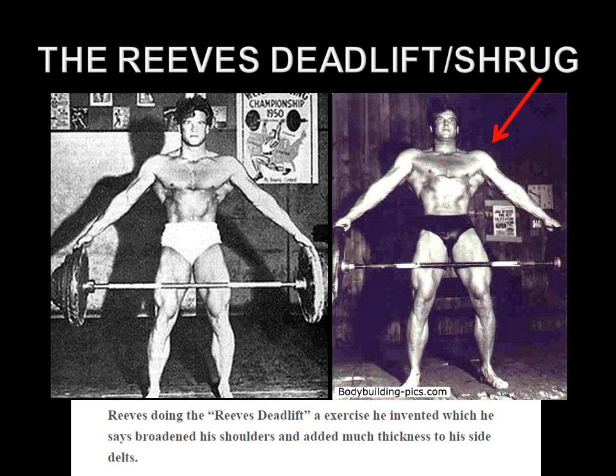There are very limited images of Reeves performing what I like to call the Reeves shrug, but there are a couple online. In the photo on the left, Reeves has picked up the weight using his fingertips; in the photo on the right, you can see he's raised his shoulders up, performing the shrug. A caption from another interview excerpt states he is doing the Reeves deadlift, an exercise he invented which he says broadened his shoulders and added much thickness to his side delts. So there is photographic evidence of Reeves performing it as a shrug.